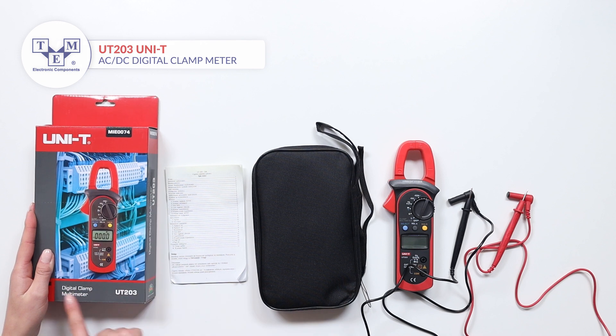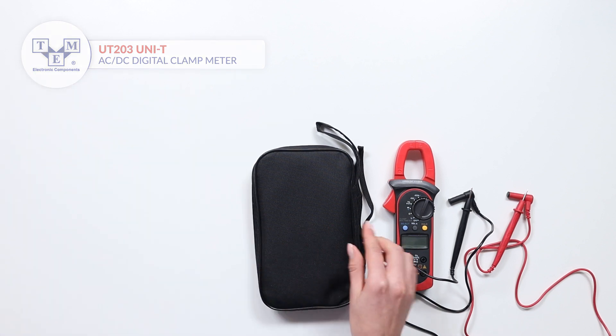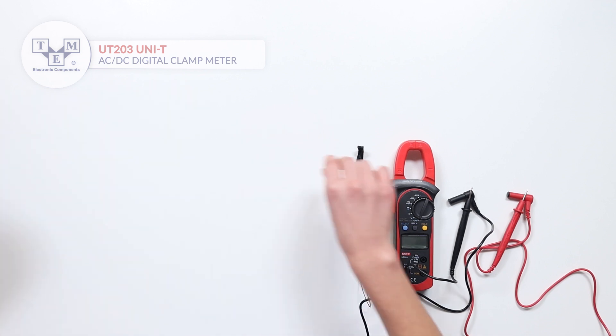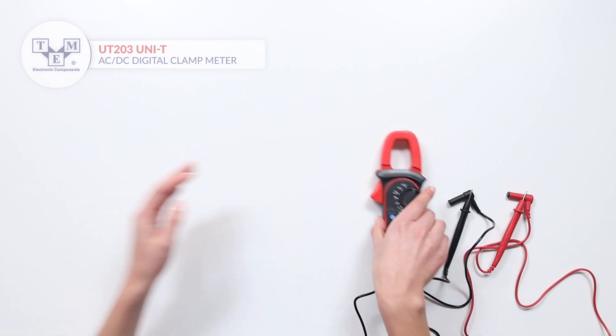The UT203 is an AC-DC digital clamp meter. It comes with a user manual, a soft carrying bag, a carrying strap, and high quality probes.